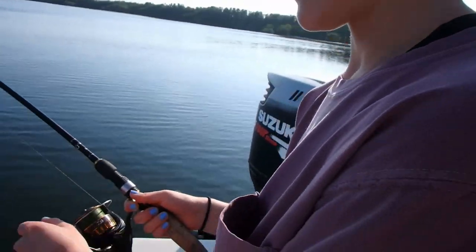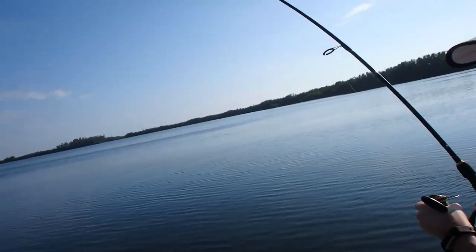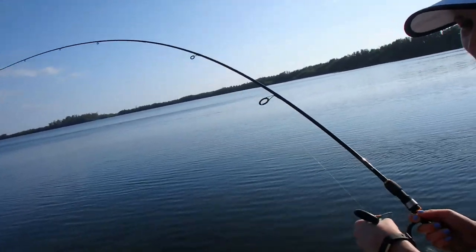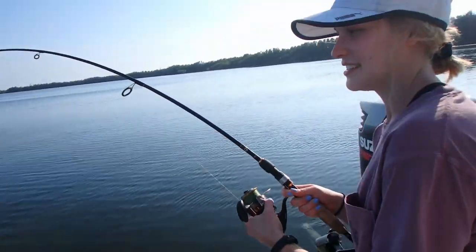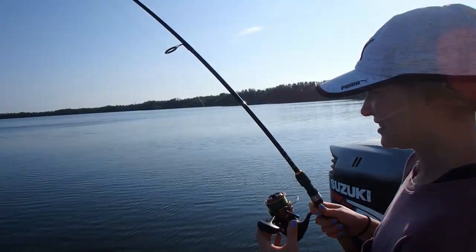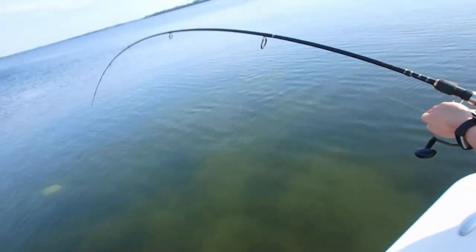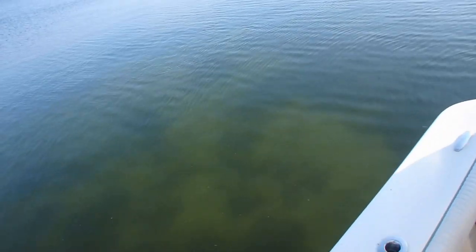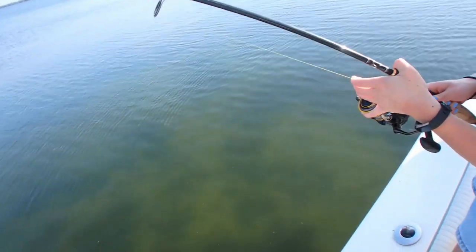These next few pull backs, just take your finger and lightly hold right here — see where I'm pushing on this? Just a little bit. There you go. There you go. Almost there — one reel down and lift him up.